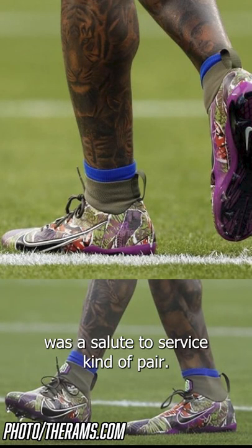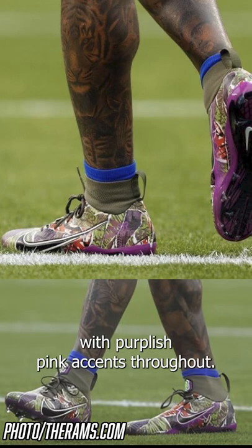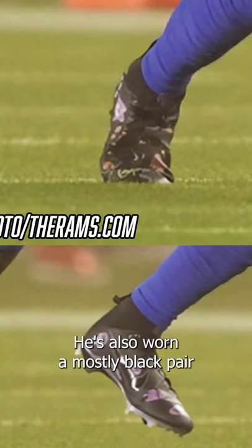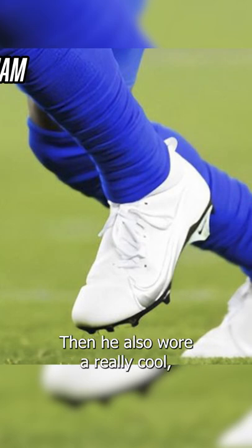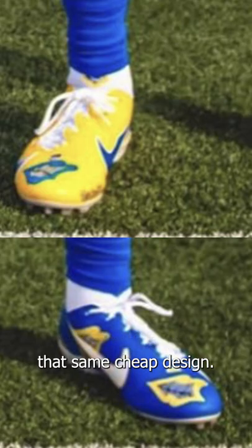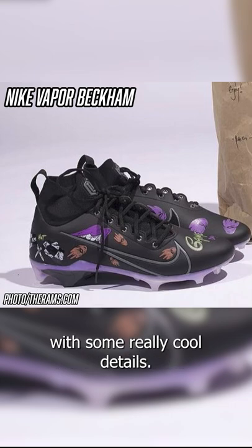The first pair he wore with the Rams was a salute to service kind of pair — military green with purplish pink accents throughout. He's also worn a mostly black pair and a mostly white pair, just some simple colorways. Then he also wore a really cool mismatched pair that kind of had that same teeth design. He also collaborated with Chrome Hearts on an all-black pair with some really cool details.